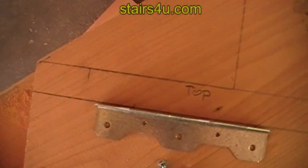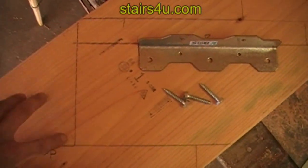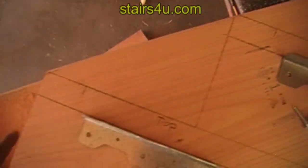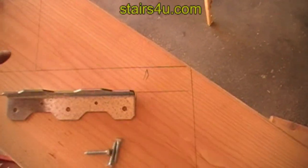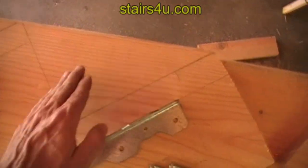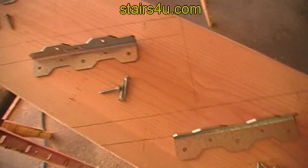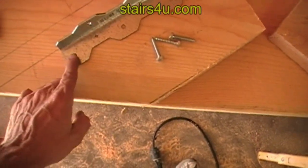If you're going to stain something like this, you won't want any pencil marks showing. In that case, you'll need to use a template — I'll go over that in another video. Otherwise, after bolting your brackets on, you'll have to sand all your pencil marks off. So lay out your angle brackets, get your bolts, and we'll go ahead and lag screw them in.